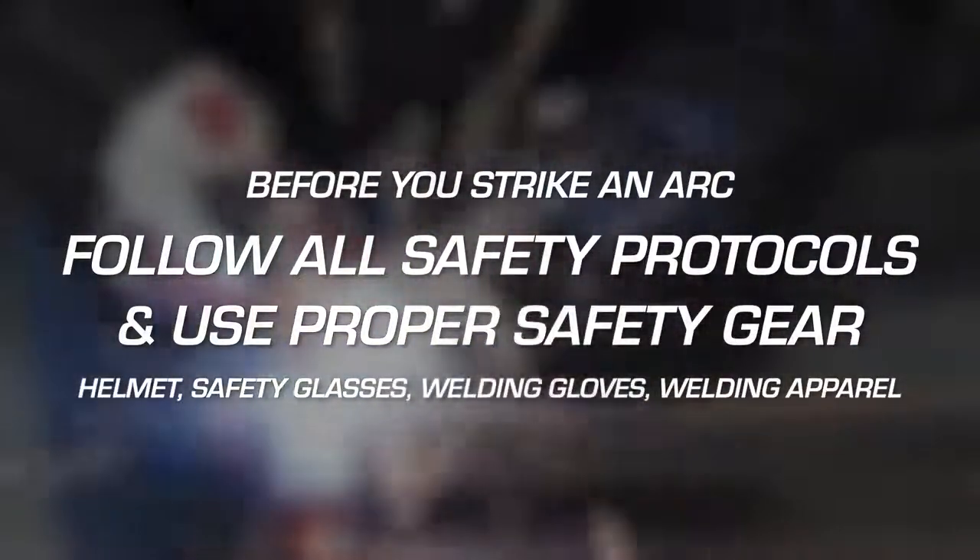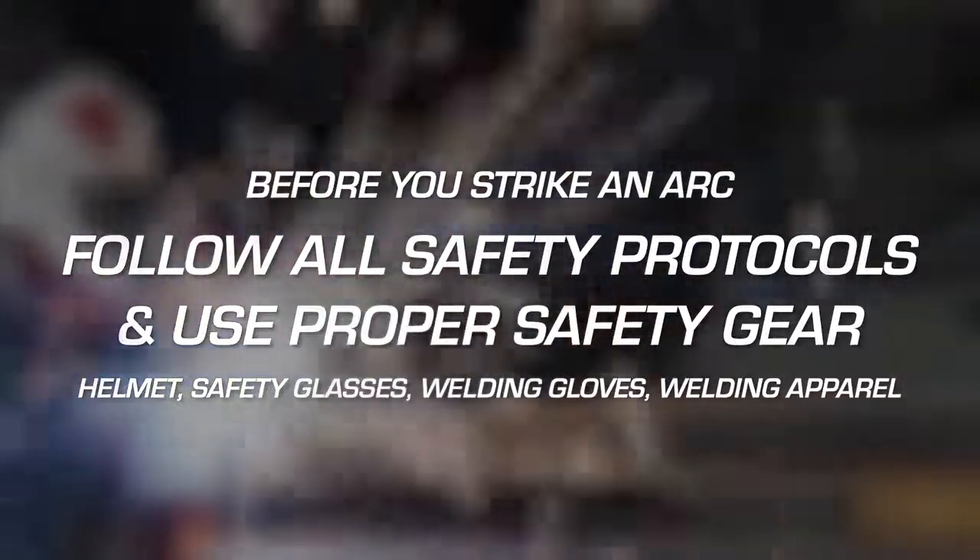For more information, view the proper personal protection equipment video produced by Lincoln Electric Retail. For more information about your welding helmet, visit the Lincoln Electric Retail website at www.LincolnElectricRetail.com.